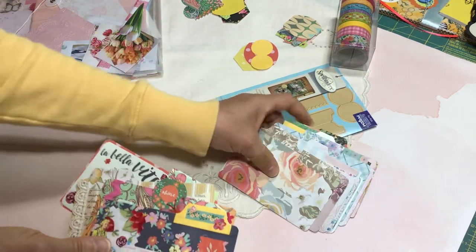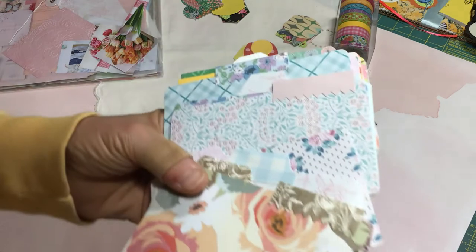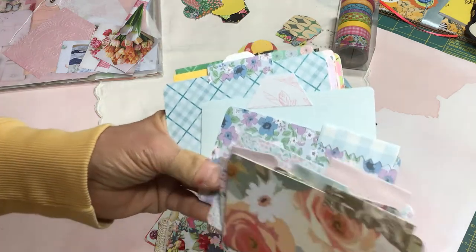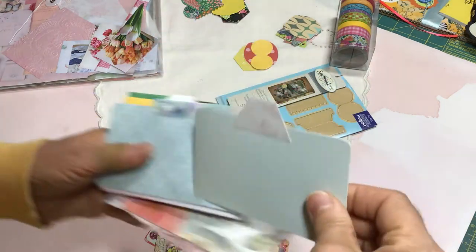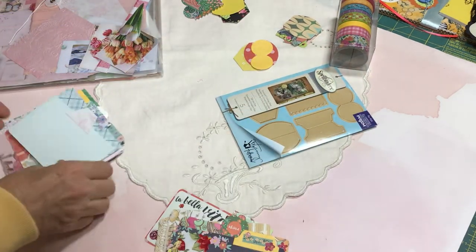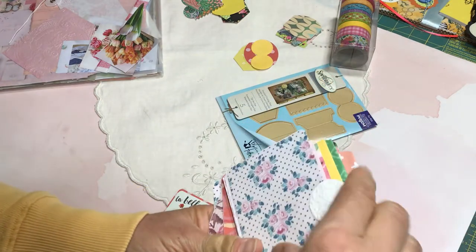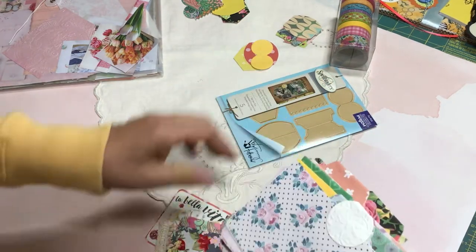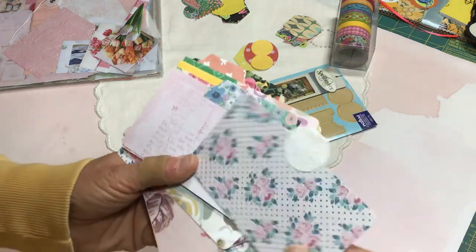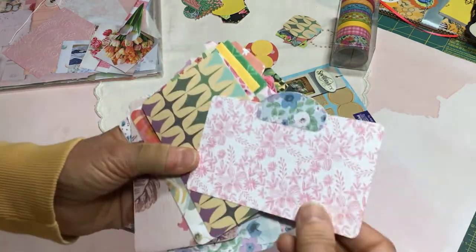I went through my stash and pulled out a whole bunch of different styles of cardstock. I love the vintage floral, so I did quite a few with that, cut to three inches by five inches. Some of them are actually pocket style — this one has a backing so you could put something inside. They all have index tabs. I glued them back to back after corner rounding, then added the index tabs at the top.